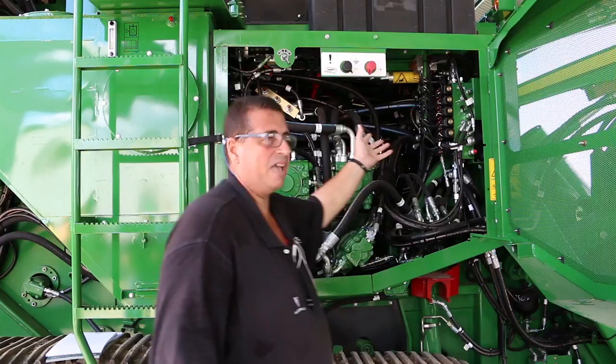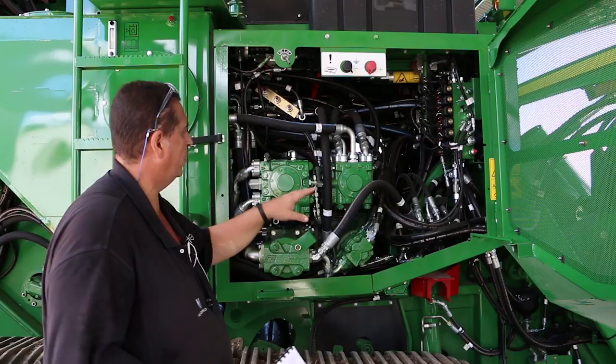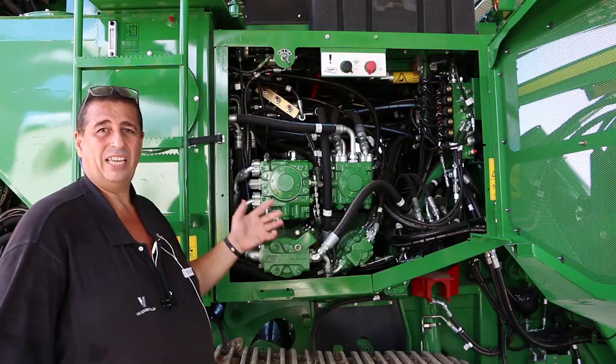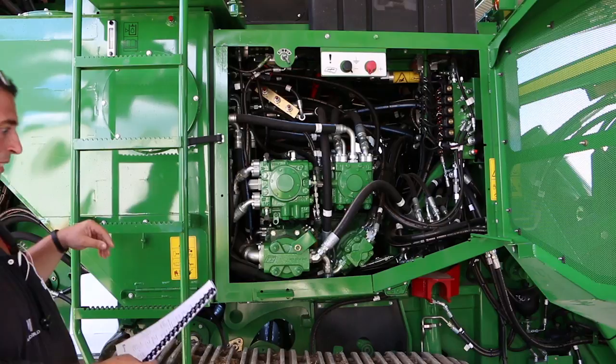Any issues you may have or any faults that occur on your screen to do with those areas — that would be the first place to look. Every day when you clean down, make sure you do get in here and have a good look through. If there are any leaks or a loose nut on a hose, with new machines you will get vibration and hoses will come loose. A loose connection is not a warranty issue, it's a maintenance issue, so you need to check these daily when you do your blowdown at end of operation each day.